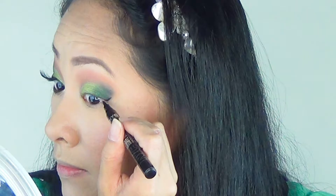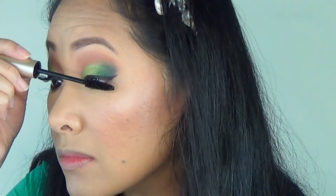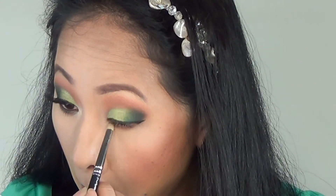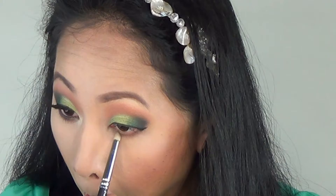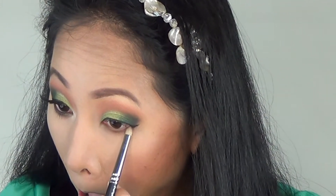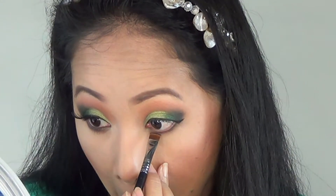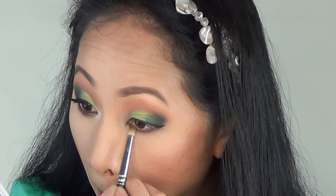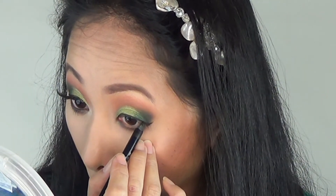I do the winged liner using a liquid eyeliner, then coat my lashes with mascara. For the lower lashes, I grab a medium dark brown reddish-tone eyeshadow and spread it all over with a pencil brush in a windshield wiper motion until everything is blended out. Then I use a black eyeshadow with a flat definer brush to define that line, and a pencil to smoke it out. Finally, I use a black pencil to line my waterline.